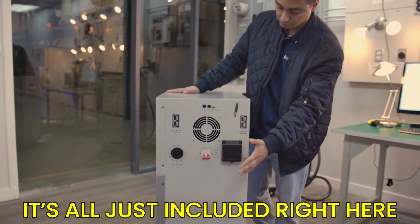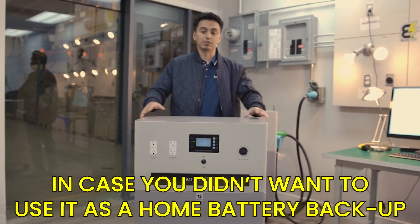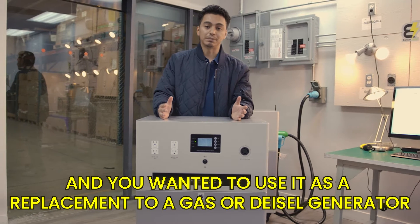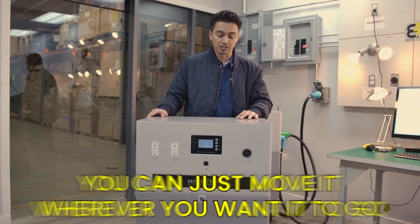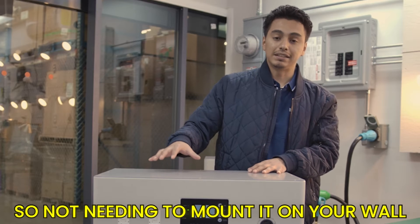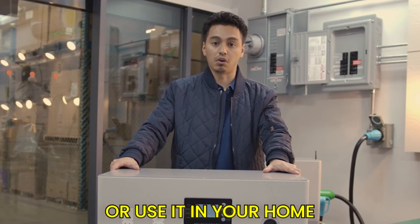We put it on wheels so that this battery pack can be used portably — in case you don't want to use it as a home battery backup and instead want to use it as a replacement to a gas or diesel generator. You could take it just about anywhere; it rolls easily in a garage or storage. It also avoids the need to mount it on your wall, which means electricians won't need extra permitting to use it in your home.